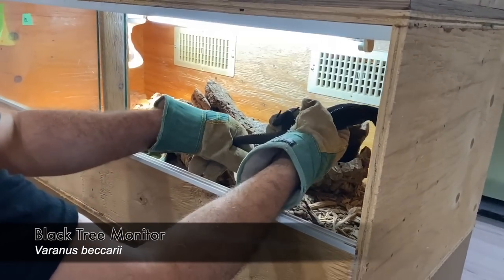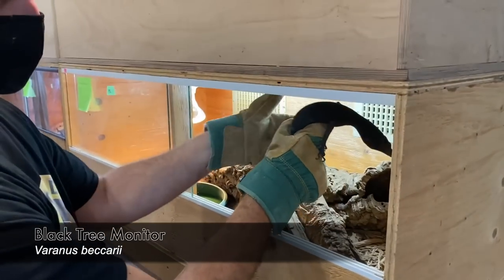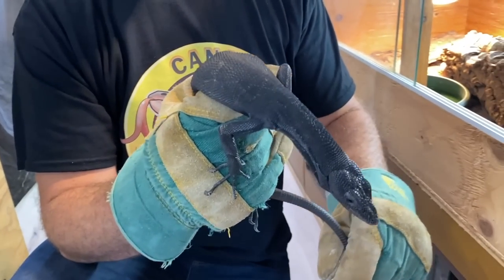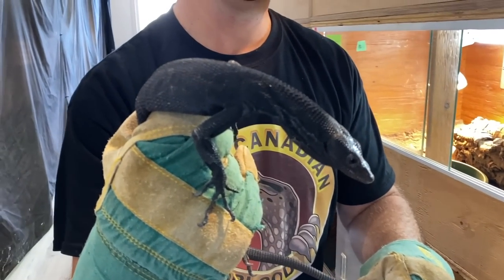This is a little boy too — a younger male. I have a mate for him, but he's a little small. Beautiful.